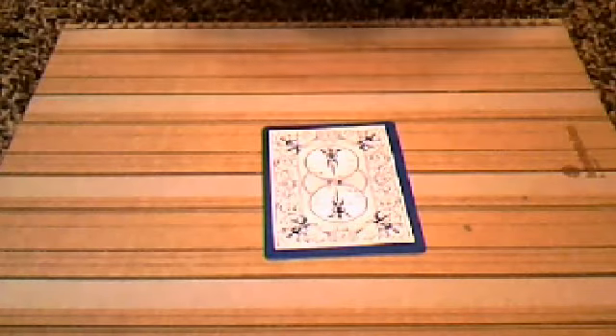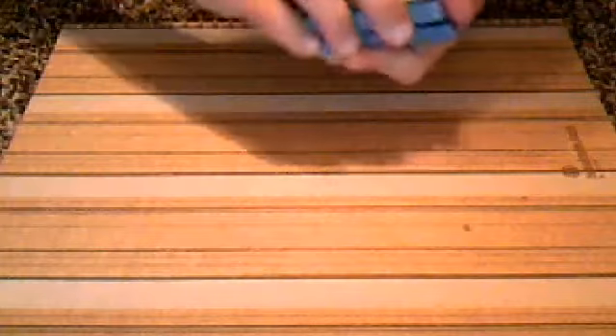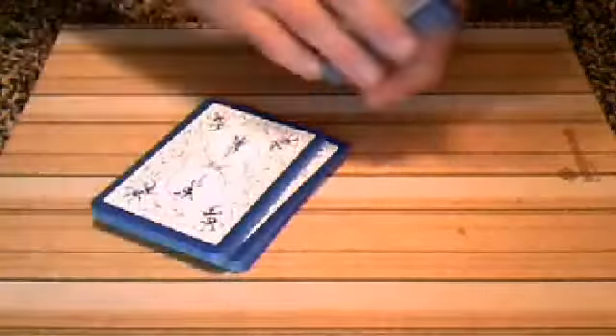Now I'm going to have the spectator — him or her — place their card right on top, just like that. Now what I'm going to do is table cut the cards, just like that.